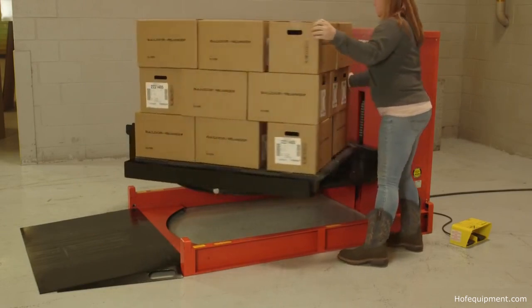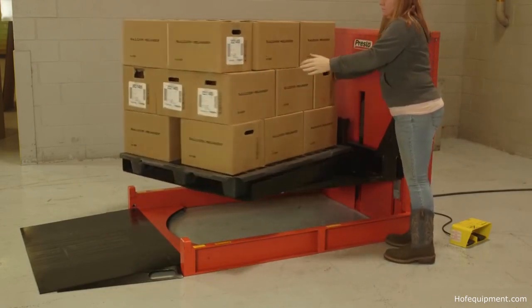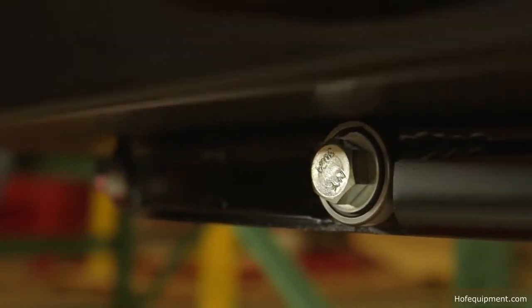The built-in Turntable platform allows users to rotate loads with minimal effort, thanks to a series of anti-friction bearings.